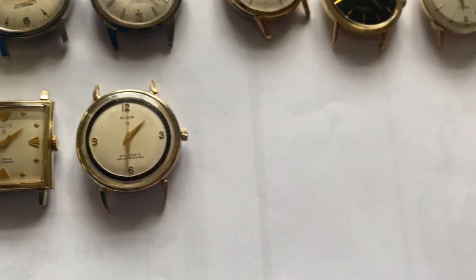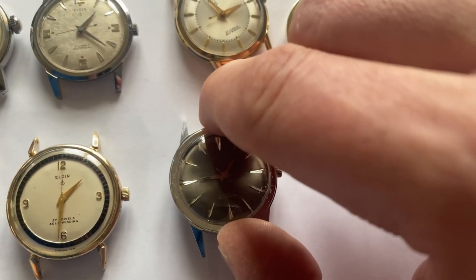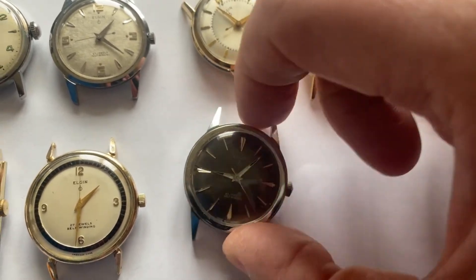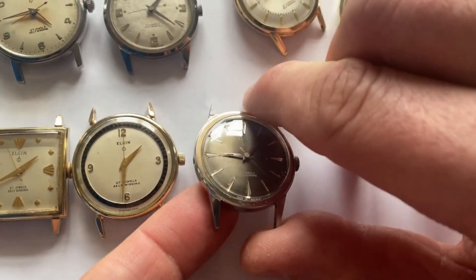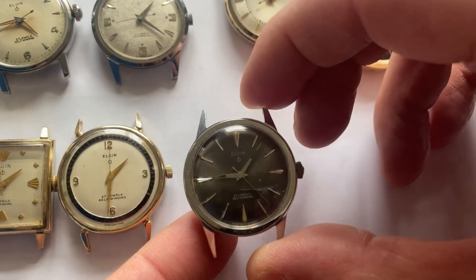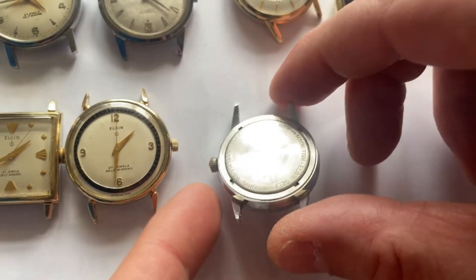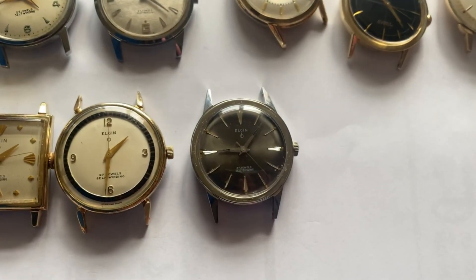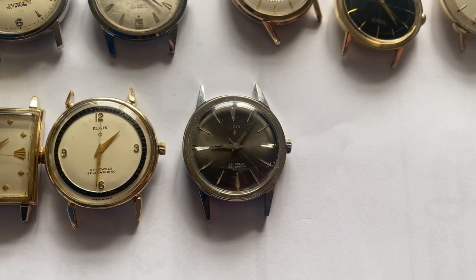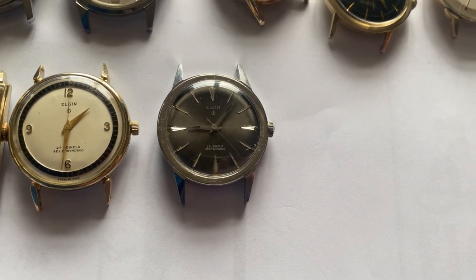The next watch we're going to show you is another stainless steel one — again a very special 27 jewel Elgin. It has what Elgin called a charcoal dial — a luminous kind of floating grayish titanium color with stainless steel. It's quite a thick stainless steel case, very attractive and substantial in size. These are quite rare with the dial well preserved. For some reason, this technology of making this color doesn't seem to have been very easy, and a lot of them have the dial flaking off. But this one is in really gorgeous condition and quite rare.